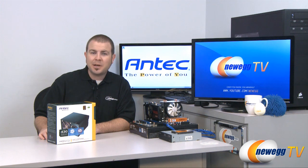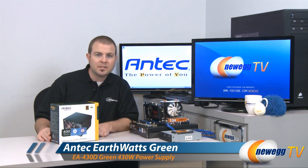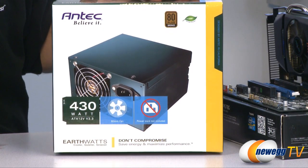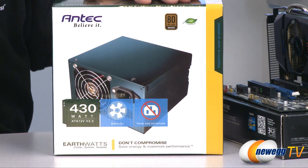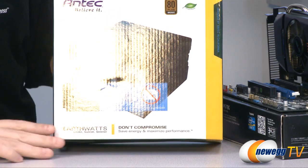Hi everyone and welcome to Newegg TV. My name is Paul and today we're going to be taking an up-close look at the Antec EarthWatts 430 watt power supply. As you might have figured from the EarthWatts moniker and the little green leaf right up here, this is designed to be an eco-friendly power supply, and to keep up with that it is 80 Plus Bronze certified.